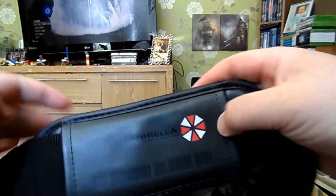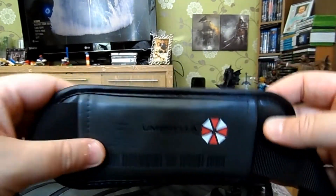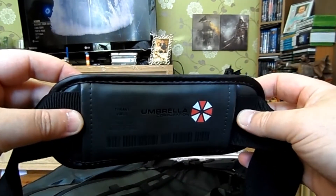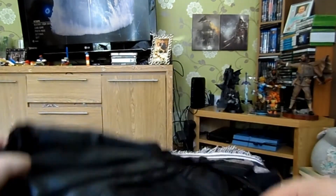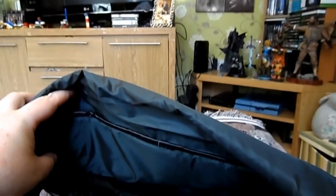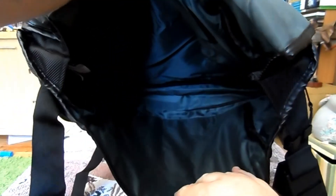There's part of the shoulder strap — again the Umbrella logo, Tyrant Virus, the same coding and barcode as what's on the front. So the inside has got a massive section that's probably perfect to fit a laptop in there. It splits up — laptop here and whatever else on there — so it's got like two compartments on the inside.